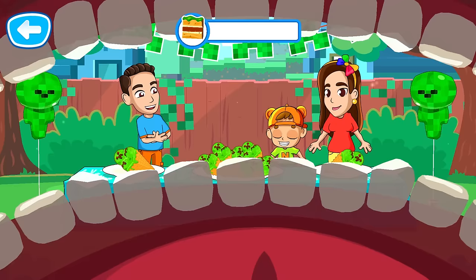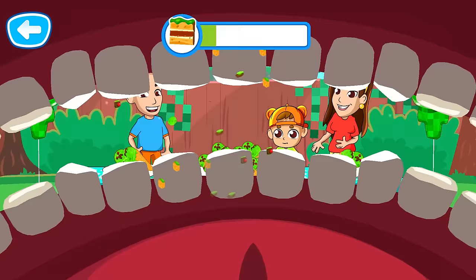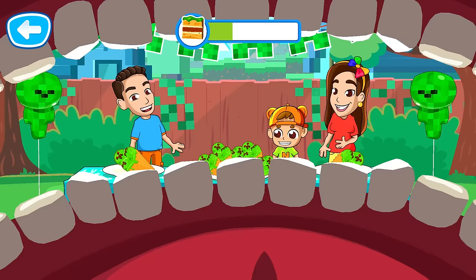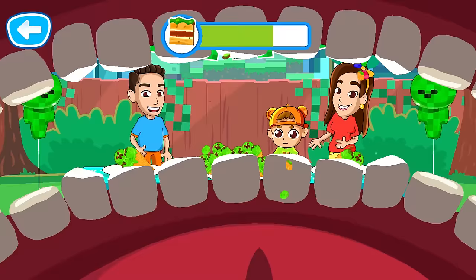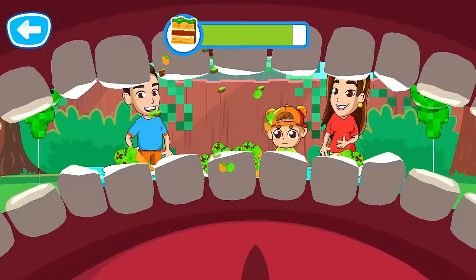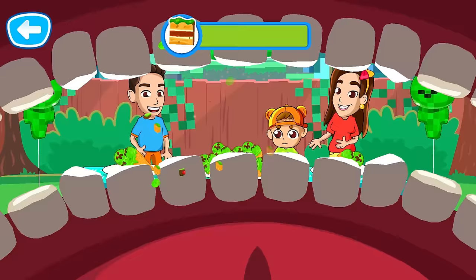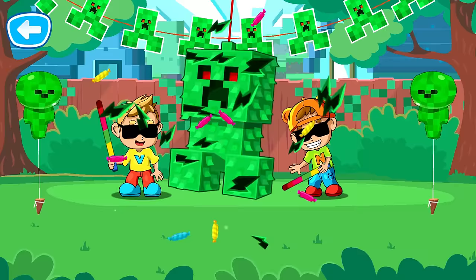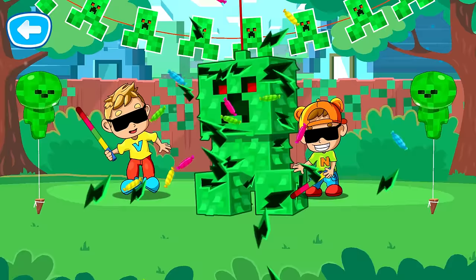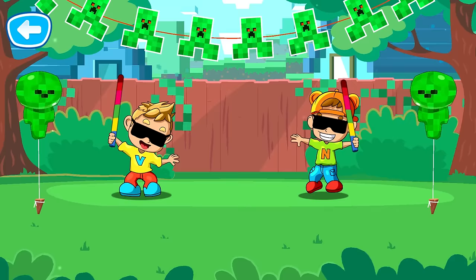Catch pieces with your mouth! Tap on a piece to eat it! Well done! That's right! That was really tasty! There is a lot of candy in this piñata! Break it! Yay! So much candy! That was a great party! You did a great job!